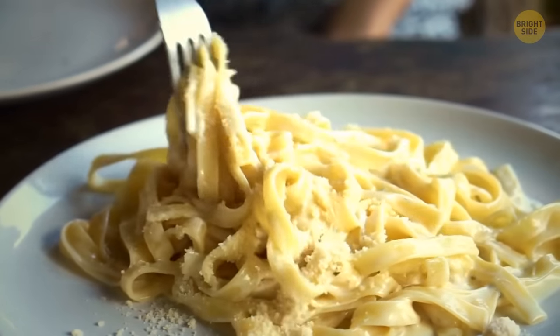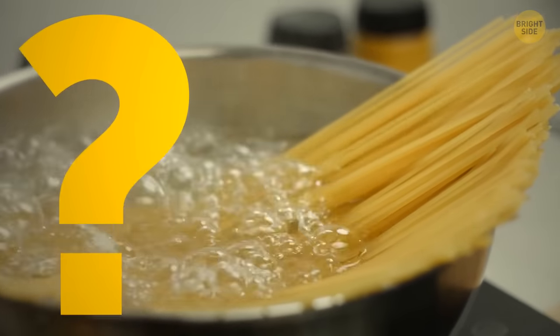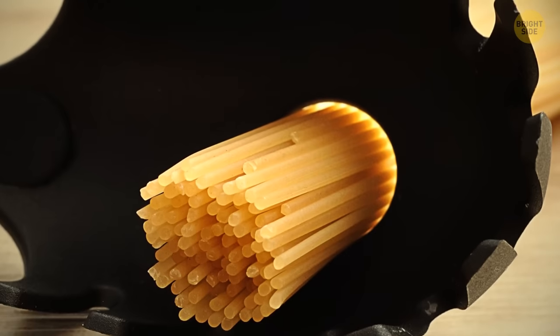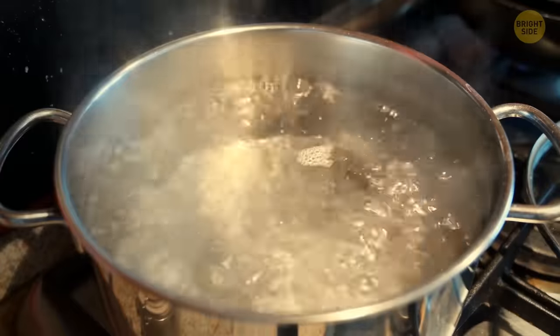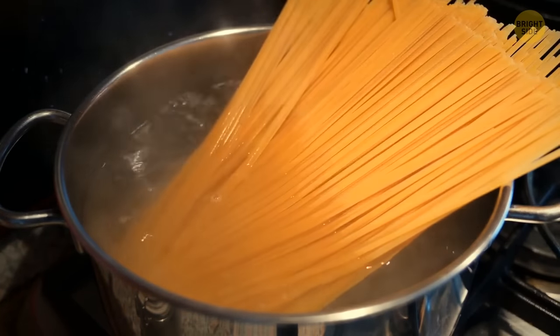Who hasn't struggled with measuring how much pasta to cook for one serving? Here's the solution: the hole in the center of pasta spoons was actually made for measuring the exact amount of dry pasta you need for one serving. If you try stuffing wet cooked pasta through it, well, good luck with that.